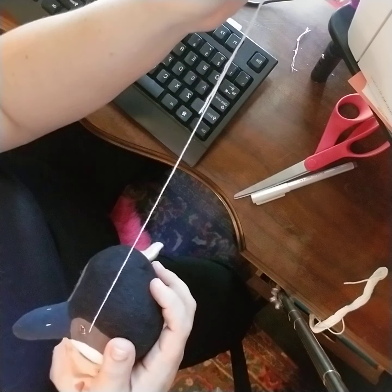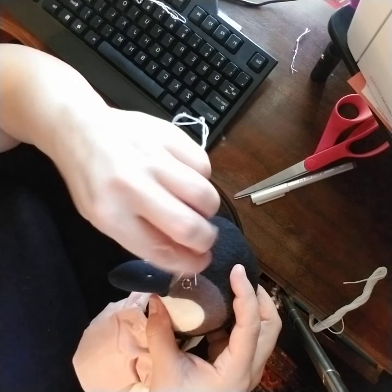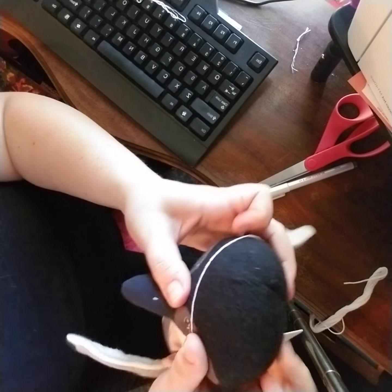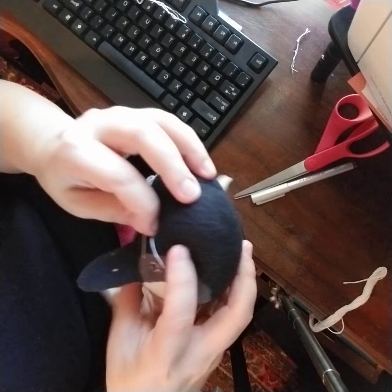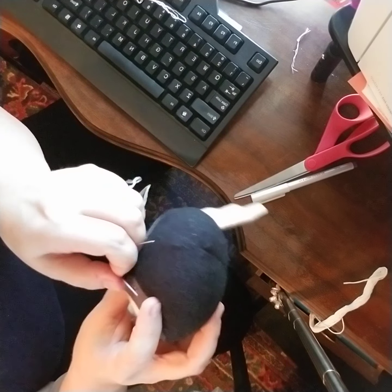I always find that the curved needle makes it so much easier to stick through these stuffed animals. You can kind of look at it, make sure you didn't over-pull it too tight, and make sure it's going to look right when you pull it back through with your lash.